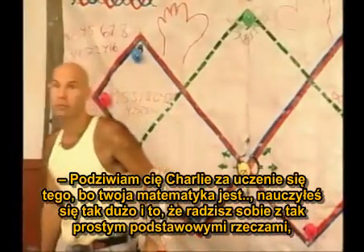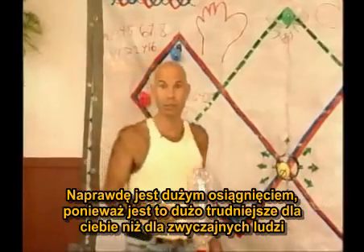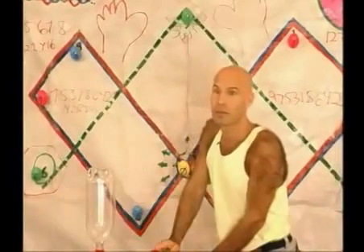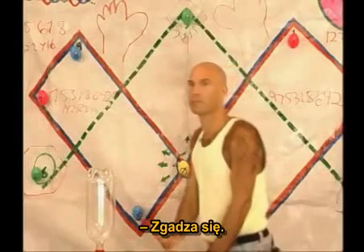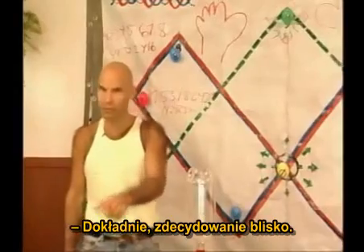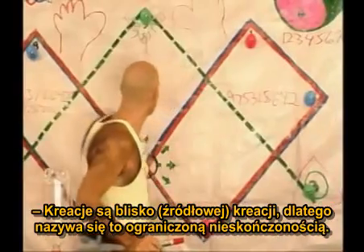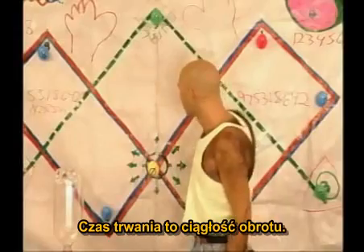I admire you, Charlie, for learning this — your math, you've learned so much. Yes, the fact that you can deal with such basic things is a big accomplishment, because it's much harder for you than it is for normal people. But by themselves, they're just parts of a group. That's right. They're closed. The blues and the pinks are closed groupings. Exactly — definitely closed. Creation is a closed creation. That's why it's called a bounded infinity. It's an infinity of duration, not direction. The duration is the spin continuum.